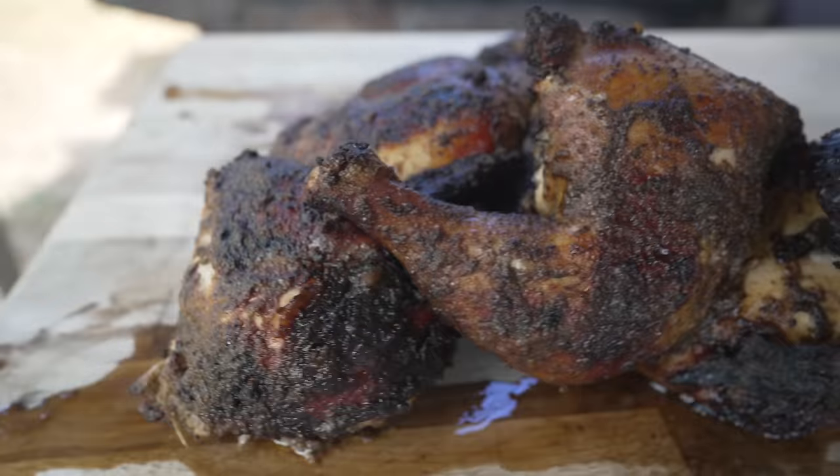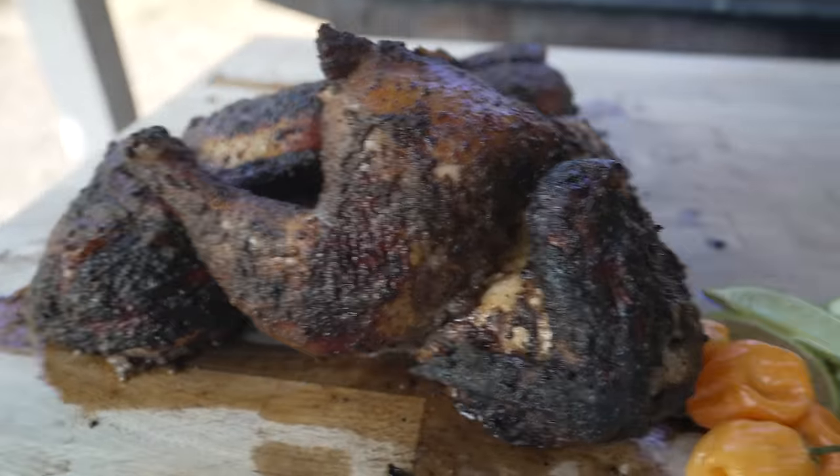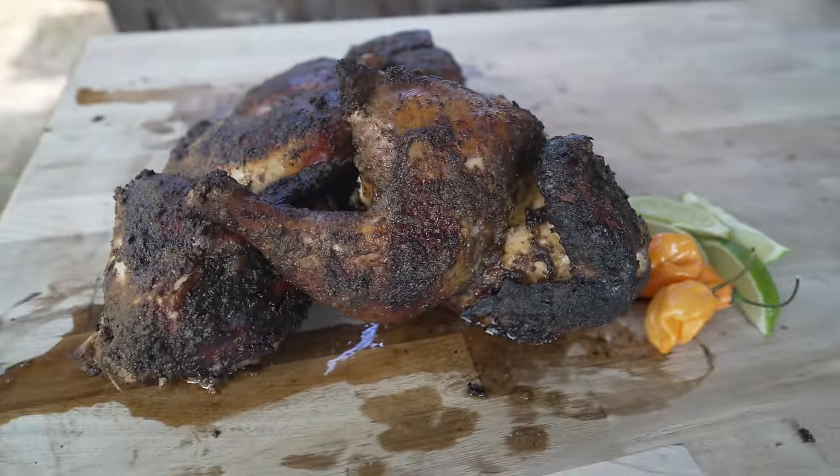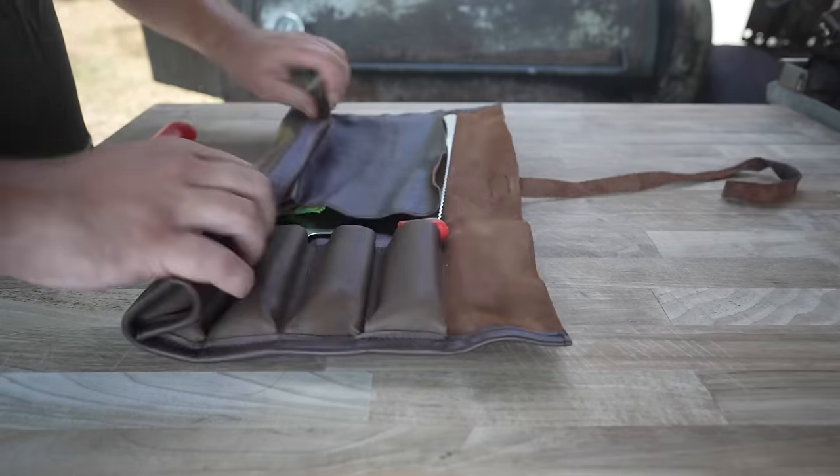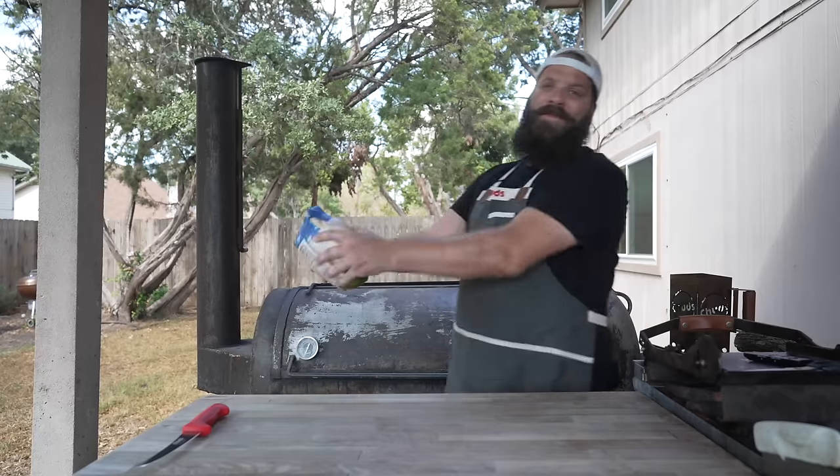What is going on everybody, welcome back to Chud's Barbecue. My name is Bradley Robinson, and today I'm going to show you how I made this beautiful, delicious, smoky, spicy, juicy, amazing smoked jerk chicken.